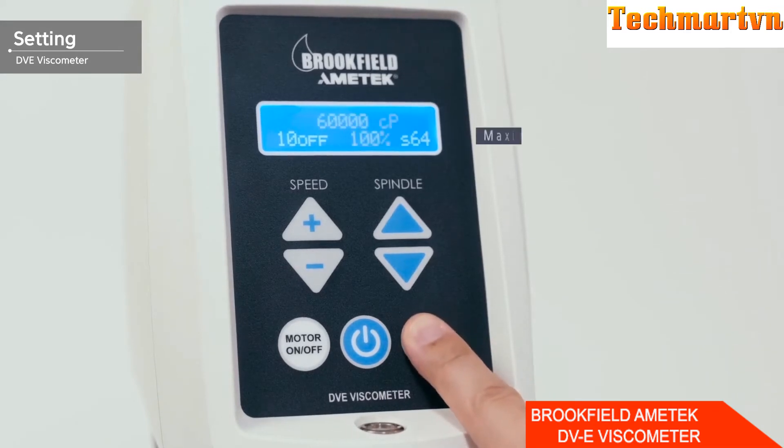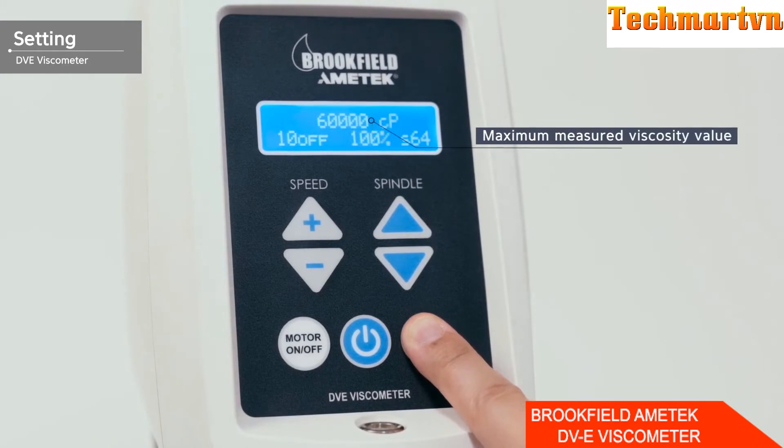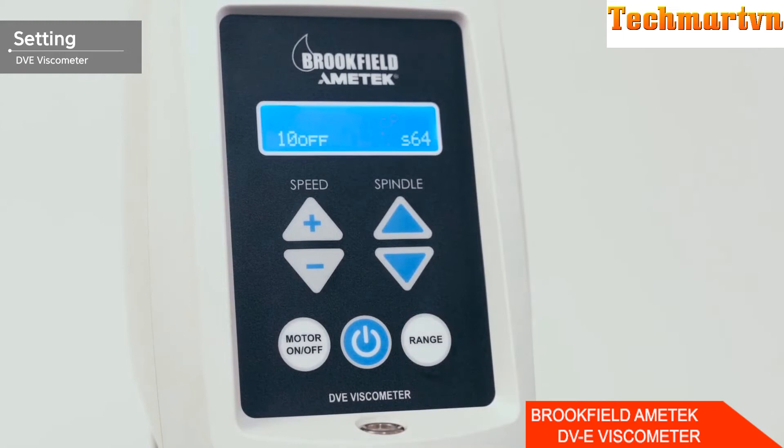Press the range button on the bottom right to see the maximum viscosity that can be measured under the current conditions. If the maximum measurable viscosity value is lower than the expected viscosity value, the RPM or spindle must be changed. If you do not know the expected viscosity value, first set the measurement range wider to see the approximate viscosity value, then narrow the range to measure more precisely.